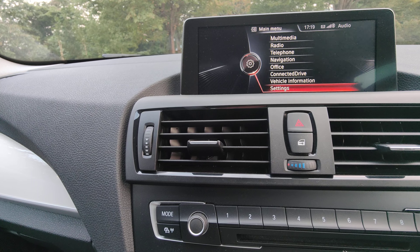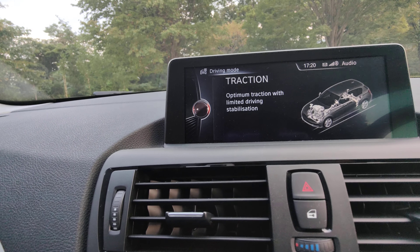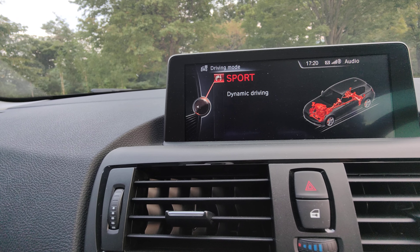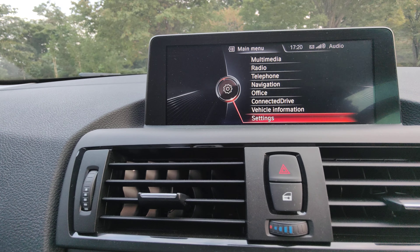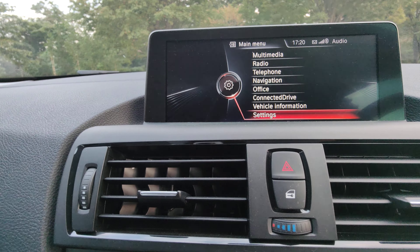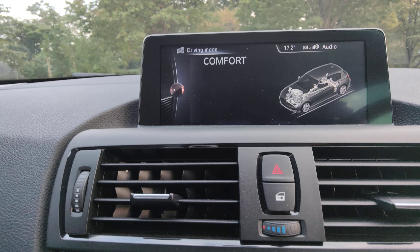There are different drive modes: Eco Pro, Comfort mode, and Sport mode with traction control. In Sport mode, the car tends to keep the gears higher — you're in a higher gear all the time and the revs are a bit higher too. Comfort mode is where I normally have it; it's a good balance. In Eco Pro mode, it regenerates power and stores it in a battery in the back, giving you more economical driving. I haven't used it much yet so I don't really know how it works properly, but those are the different modes available.